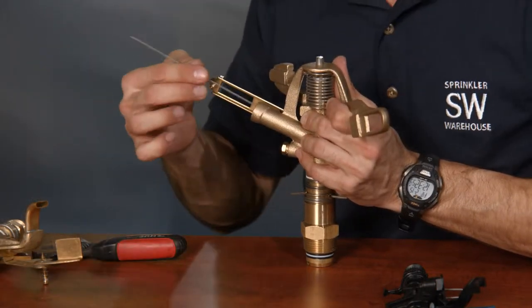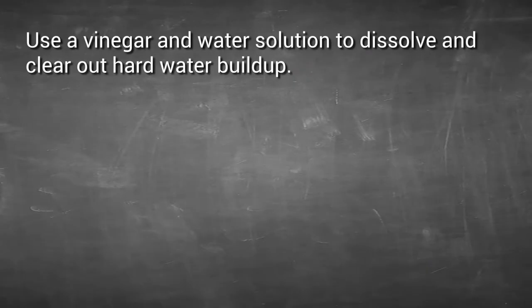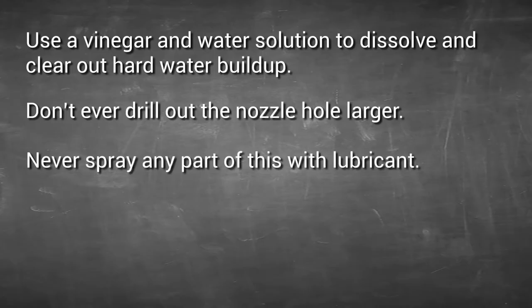If you've got some debris stuck in here, use a wrench to unscrew the nozzle. Gently put a wire in and dislodge the crud. If you've got hard water buildup, use a vinegar and water solution to dissolve and clear it out. Don't ever drill out the nozzle hole larger — bad idea. The rotor probably won't work correctly if you do that. Never spray any part of this with lubricant. Putting lubricant seems logical but it's actually counterproductive — lubricant will just gum it up.